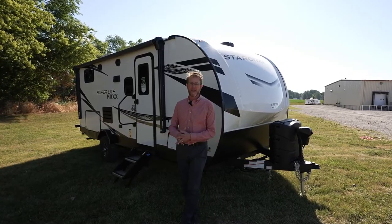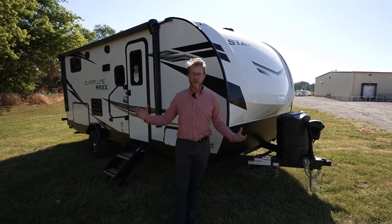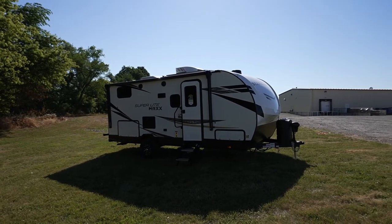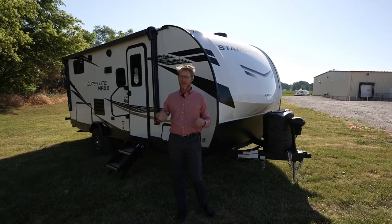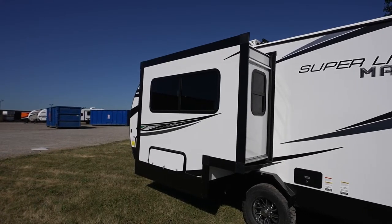One noticeable thing for 2023 on our Superlight Maxes is the exterior colors. We went ahead and changed from our beige color to a nice crisp white. We also made some graphic changes, kept things a little bit lighter, but gave it that extra look with black fixtures. Exterior changes are always something somebody's going to notice, and that's new for 2023.